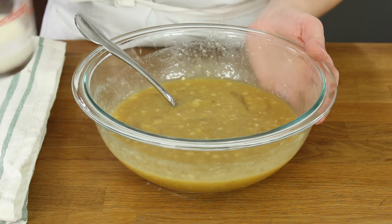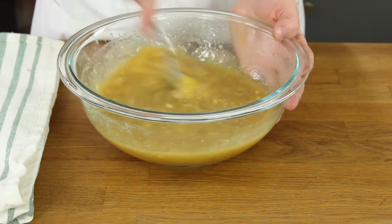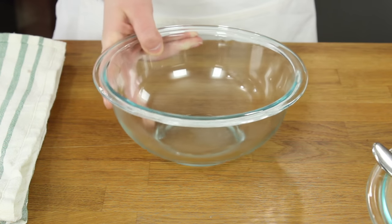And finally add a quarter cup of buttermilk. Stir this in. Now set your wet ingredients aside and we'll prepare your dry ingredients.